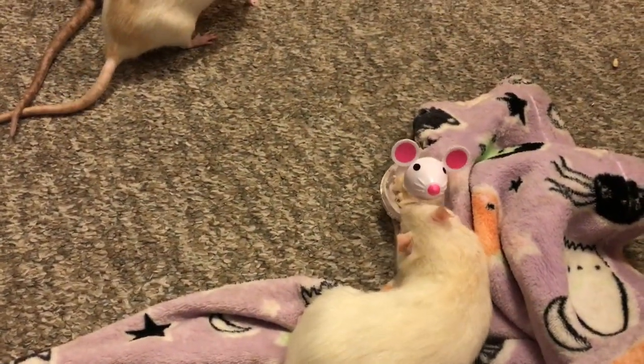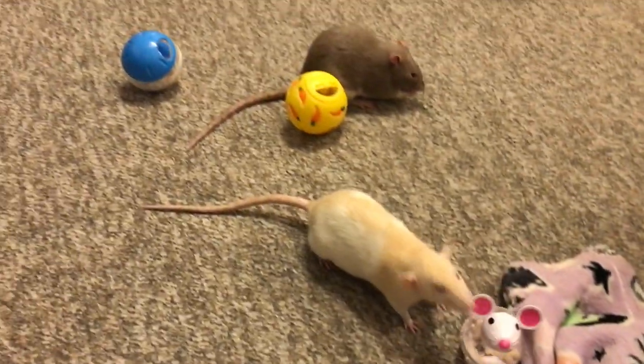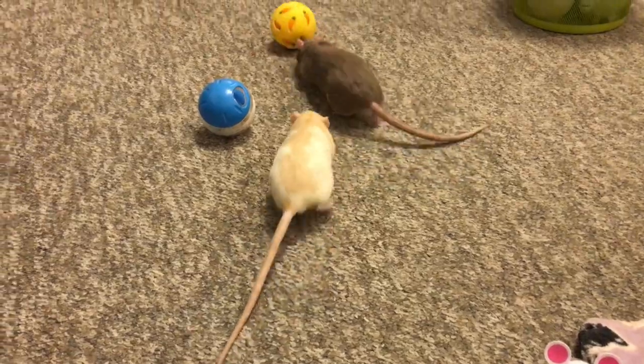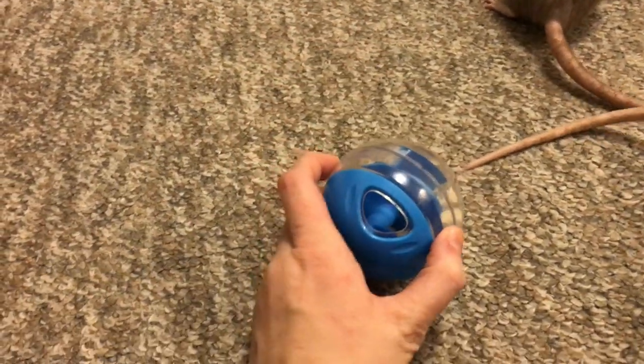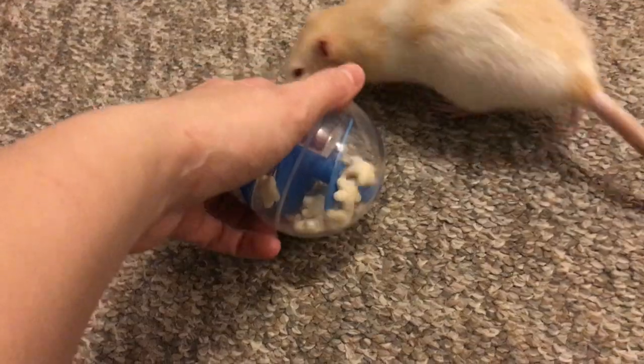Or a mouse, as you can see here — it's pretty much the exact same thing. These are really nice because they're super simple. This is one that I got that is actually meant for cats, but it works perfectly for rats.